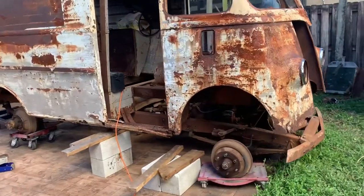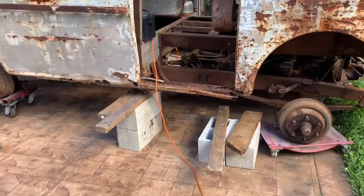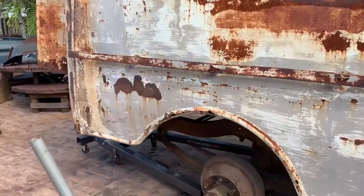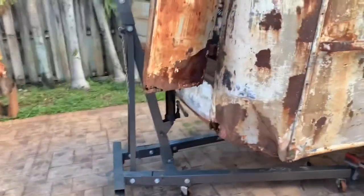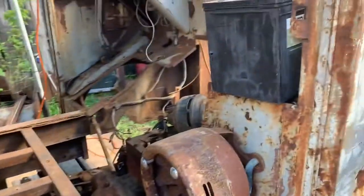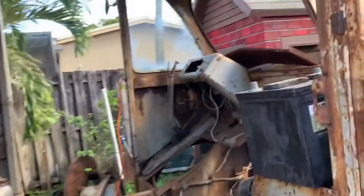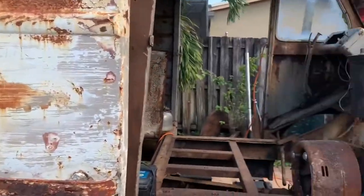Hey everyone, welcome back to Rust Buddies. This is Richard and Noah. Today we're going to walk you through one of the most stressful parts of this build — we're getting ready to separate the body from the chassis. We've already removed all the nuts and bolts holding the body to the chassis, and we're going to use two jacks, one on each side in the front, along with an engine hoist in the back to suspend the body from the chassis.